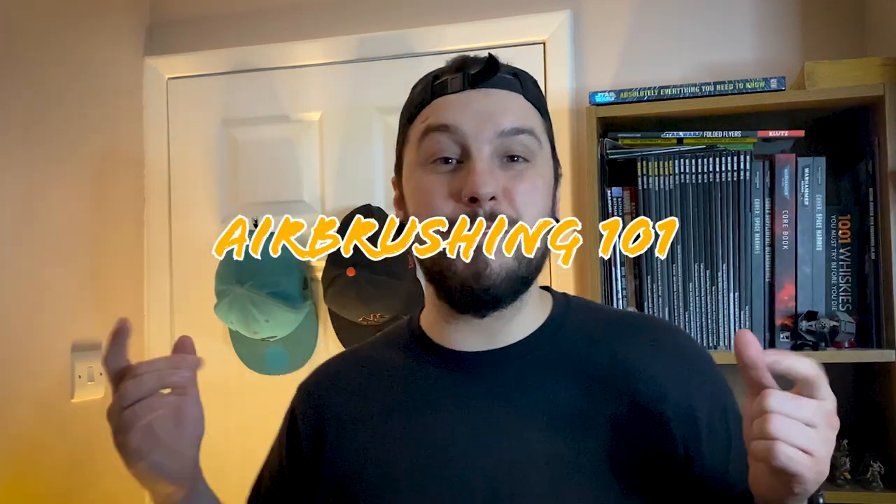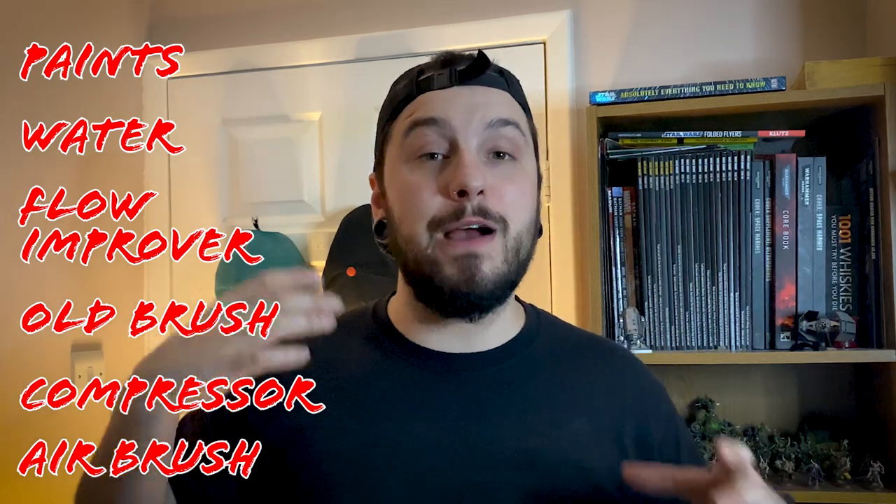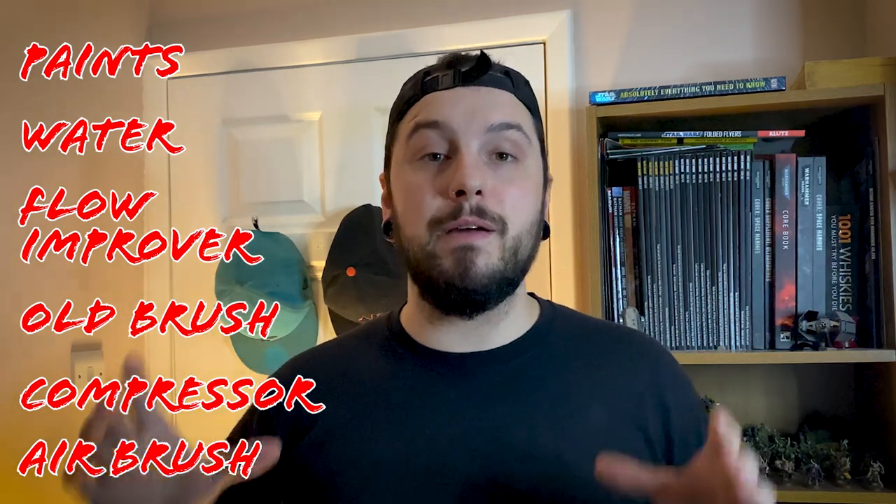Before we start airbrushing, we're going to need a few things: some paints, some water, a flow improver, an old brush, a compressor, and obviously an airbrush. In this video I won't be showing you how to set up the airbrush — I'm going to assume you already know. This video is all about how to lay down colour: simple base coats with shadows and highlights.